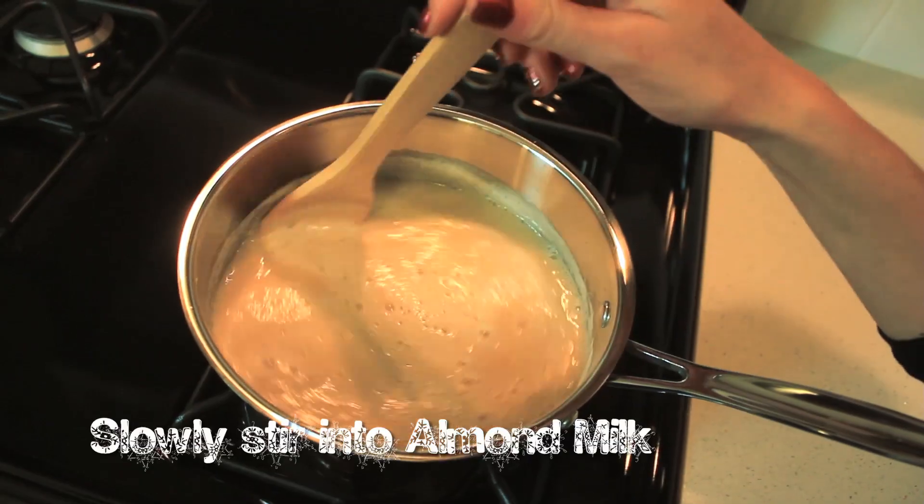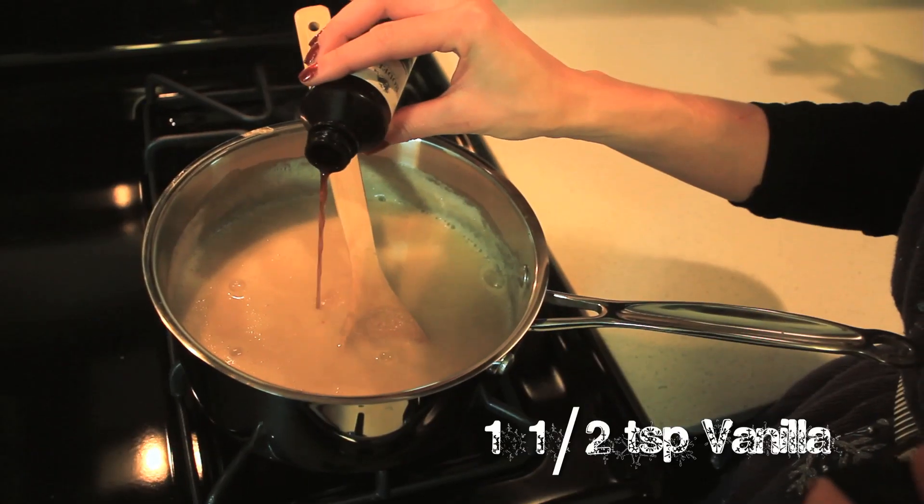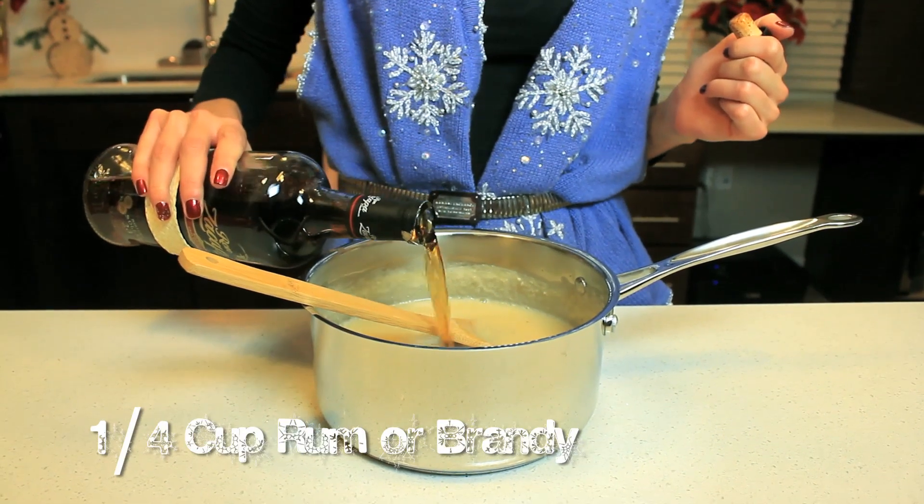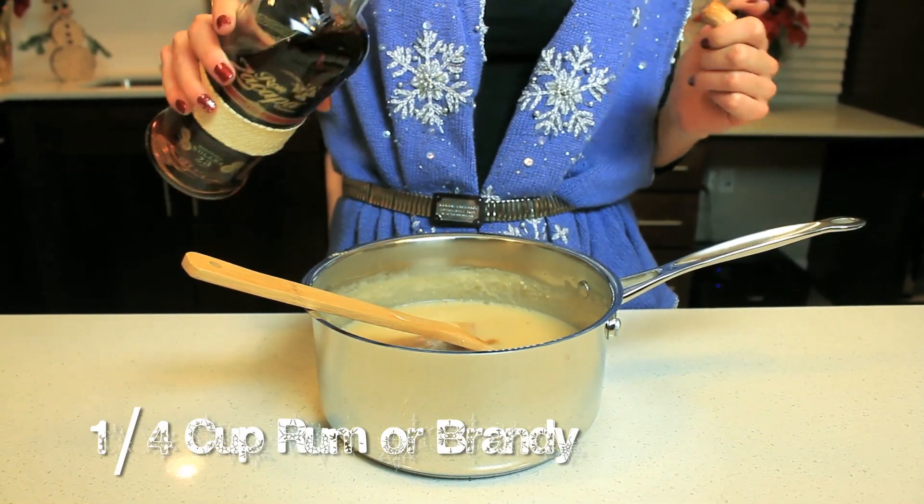After you've been stirring it, you're going to add the vanilla extract and just mix it in. From there you're going to let it cool in the fridge. We just took the mixture out of the fridge — it's been in there for about 30 minutes. Now we're going to put in about a fourth of a cup of rum.